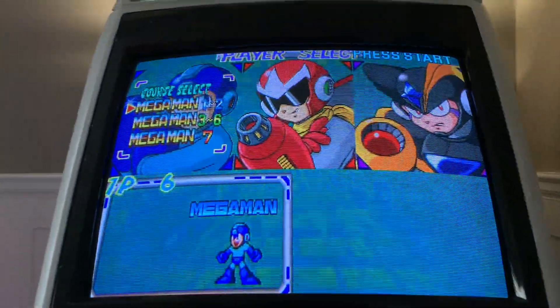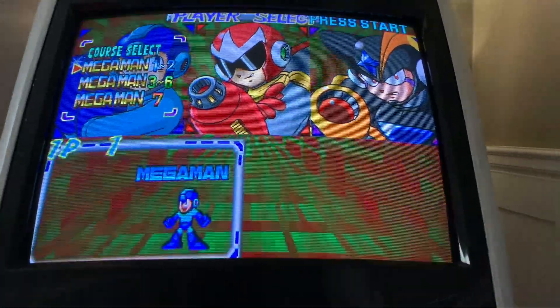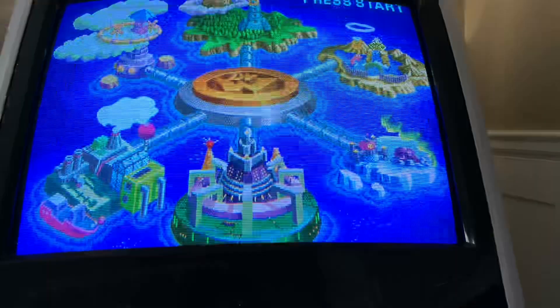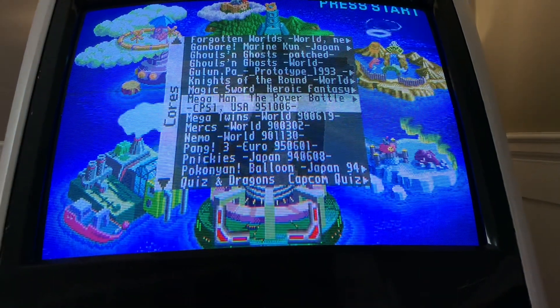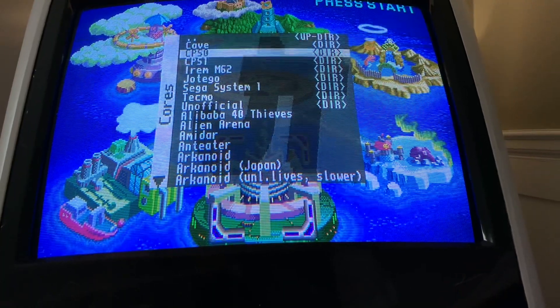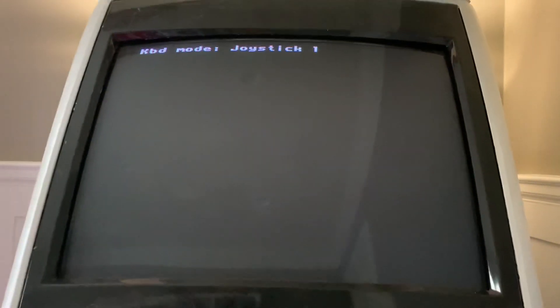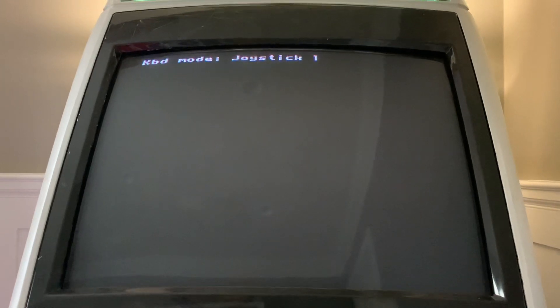Obviously the video looks great — Mr. FPGA outputs a really clean video signal. Let's fire up another game. This is the pre-release version of Dodonpachi. It's going to be in the wrong orientation here, but still beautiful to watch nonetheless.